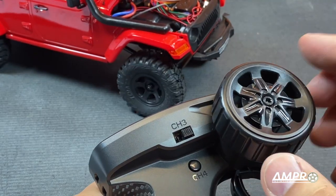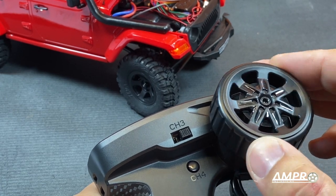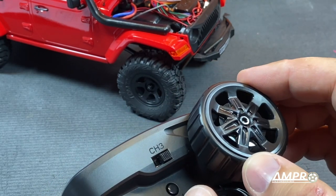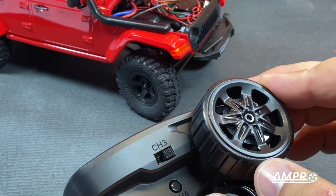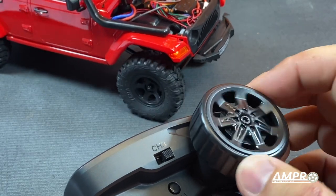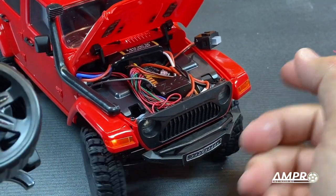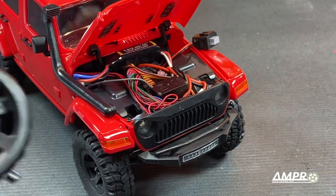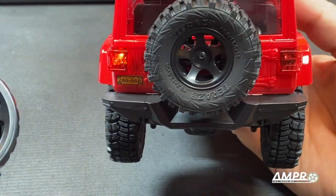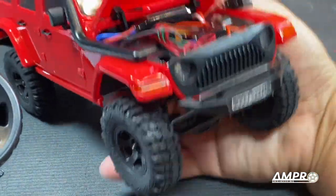This is good. On the other two vehicles the steering wheel would max out the maximum turning radius of the servo early in the arc of the wheel, but on this one it goes all the way at the same rate as the car, which is great. We do have front turn signals. The rear I would assume is the same. And headlights will turn on as you go forward.